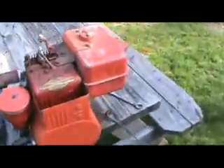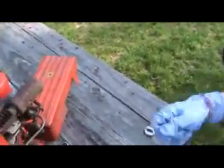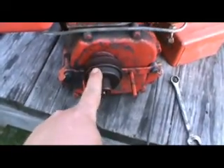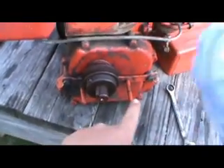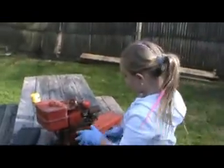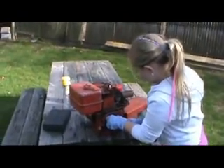Alright, what we're going to do now — Rachel, spin it. We don't need this pulley on here so we're going to pull the pulley, and we don't need these brackets, so she's going to get in there and get greasy. Alright, stop pulling her apart, hun.